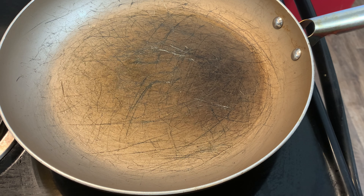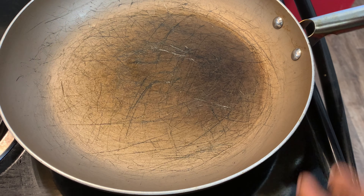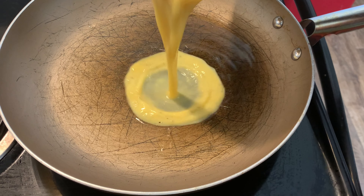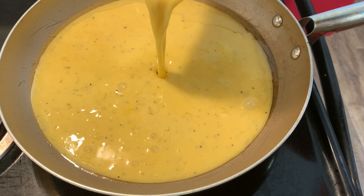So we got our eggs ready — we got our salt and pepper and our eggs all ready. This is 14 eggs, like I said. So if you want your skillet super duper hot, we're gonna pour them in — like that.